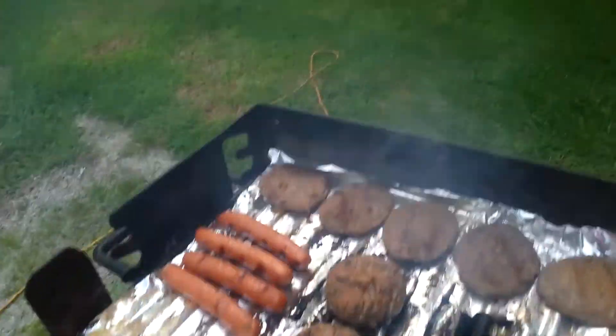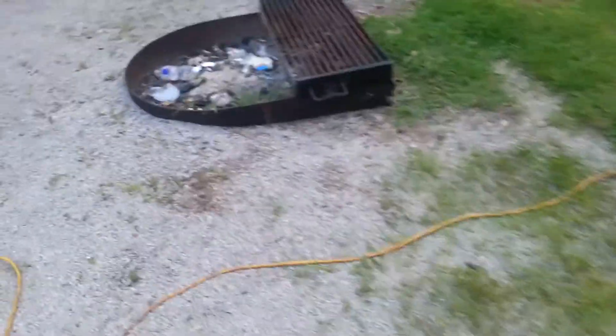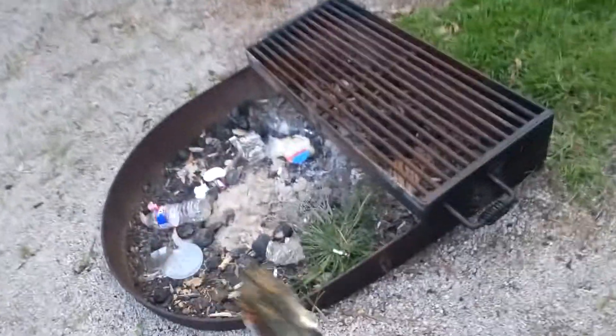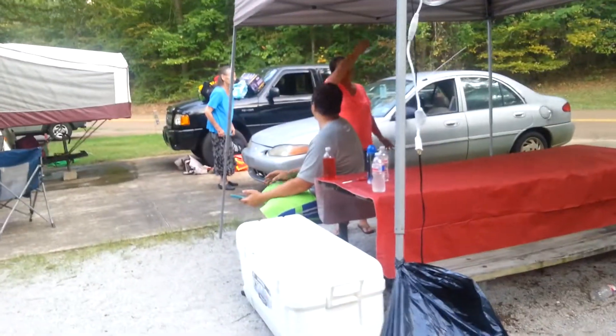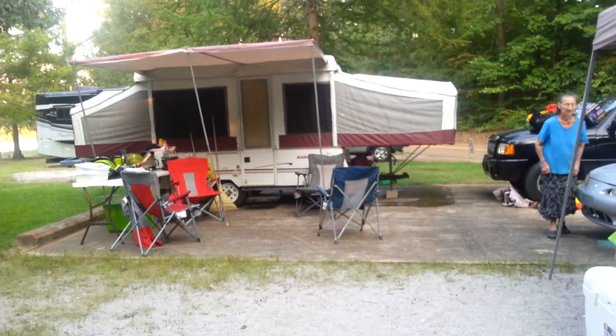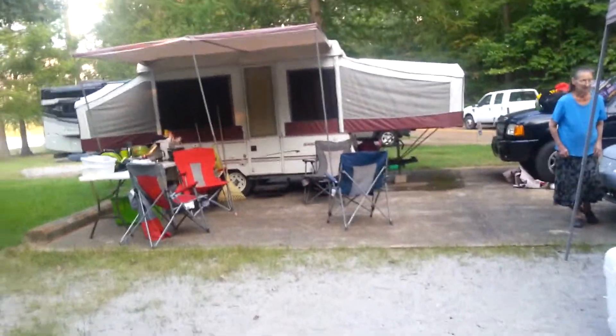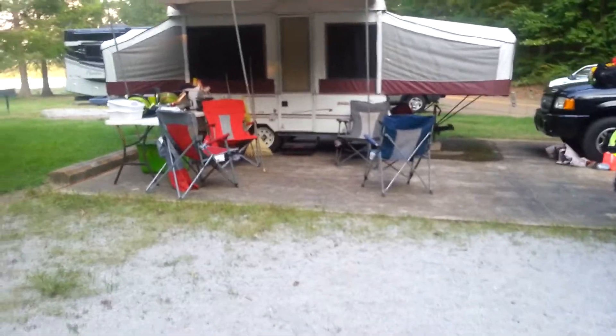We're at the campsite. This right here is my tent and my daughter has a grill right here. We also have another place to grill and we have a canopy up for a dining room. There's my son-in-law and my daughter and my mother, and there's my son-in-law and my daughter's pop-up camper. It's a nice setup.